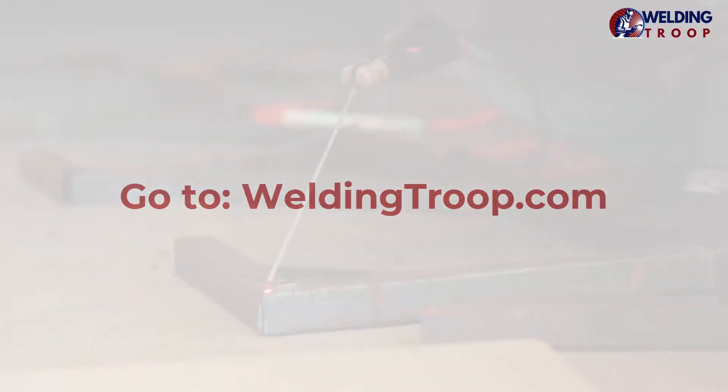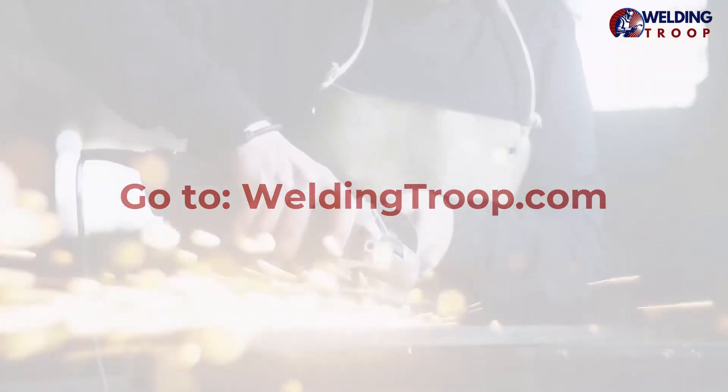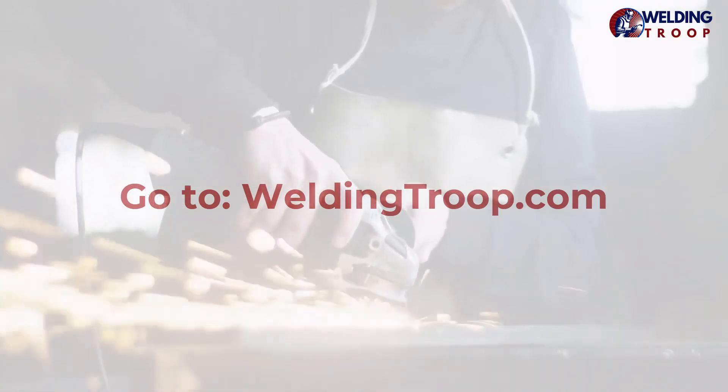In order to help you learn more about welding, we've put together awesome information that we want to share with you. Go to WeldingTroop.com, where you can see all articles about welding.